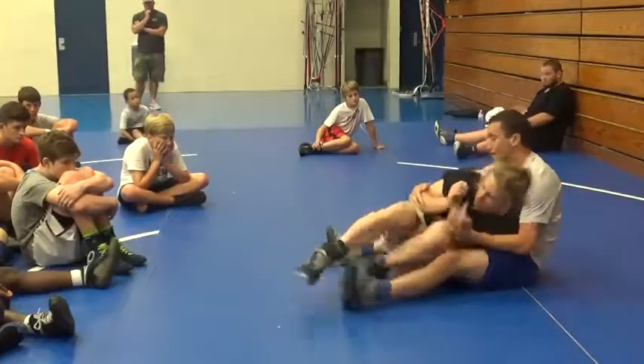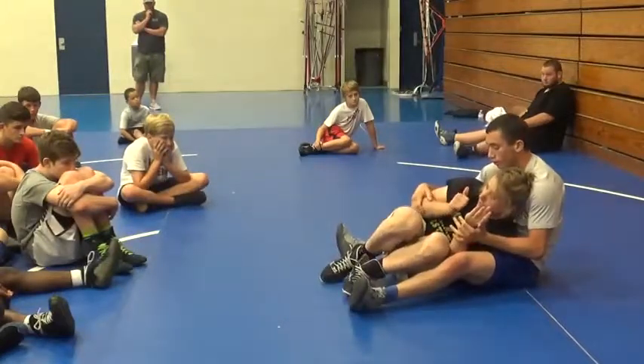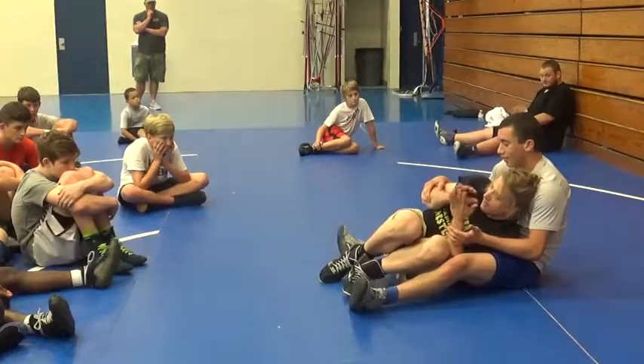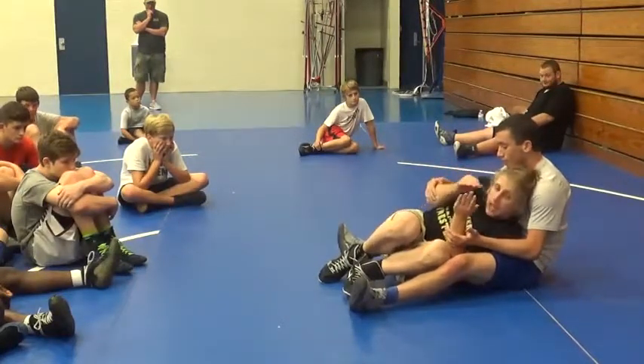Kick. Foot fight. He's getting a little nervous. He's almost out. He doesn't have any options. He's not underneath anything — he's over top.